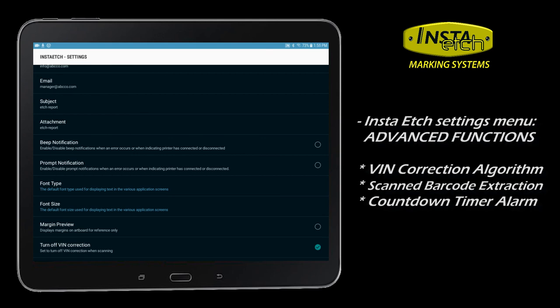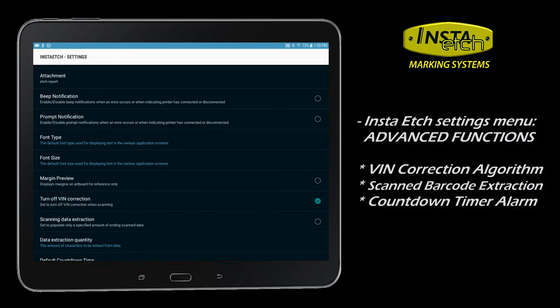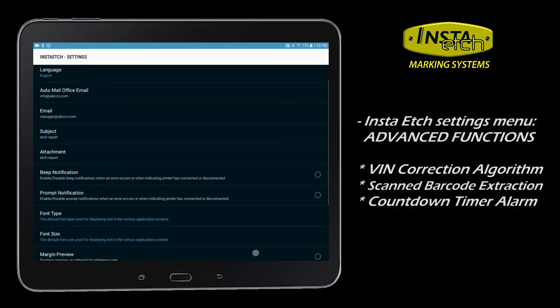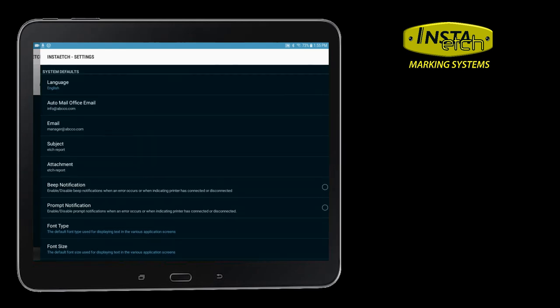Many advanced features are found in the InstaEtch settings menu. By default, VIN barcode correction is turned off. You may engage this setting to autocorrect scanned VINs. In addition, the user may specify the app to extract a certain number of digits from a scanned barcode automatically. Finally, there is an auto-timer function used during etching.